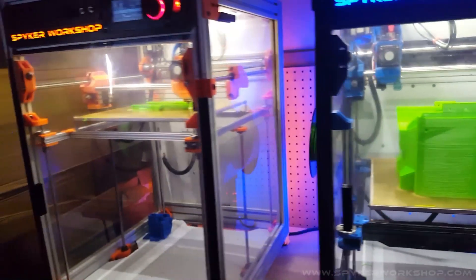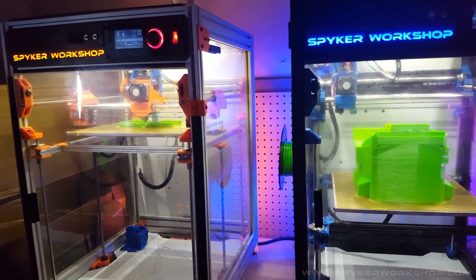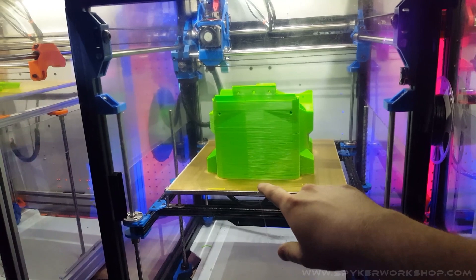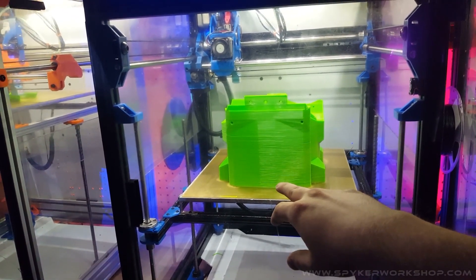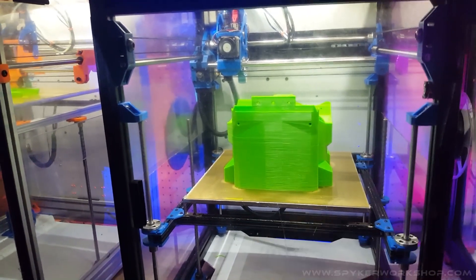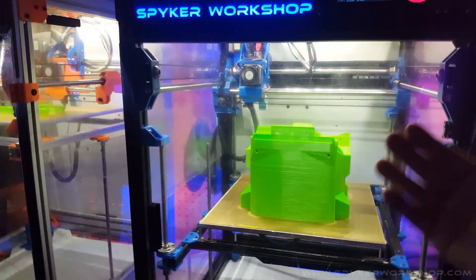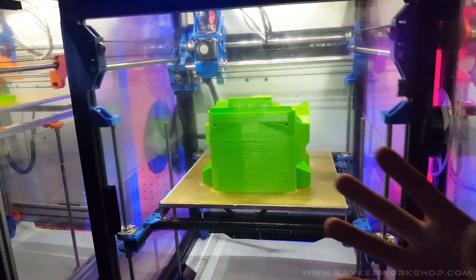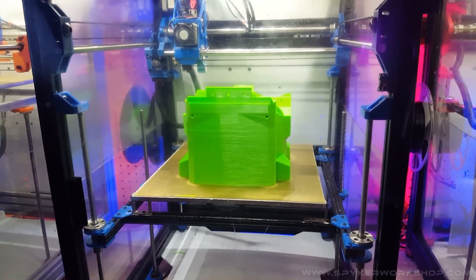Let me know if you guys want to print yours and if you have any questions on settings. I was doing .4 layer heights with a 1.2 nozzle, so it's really squishing it together. That's the other benefit of going to a 1.2 — the parts are structurally stronger because there's just more heat when the plastic's coming out.